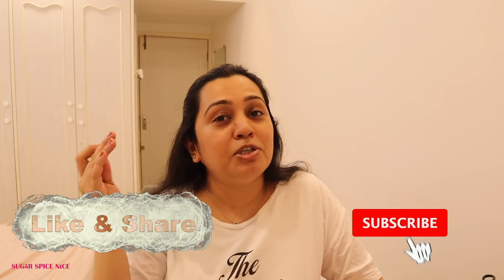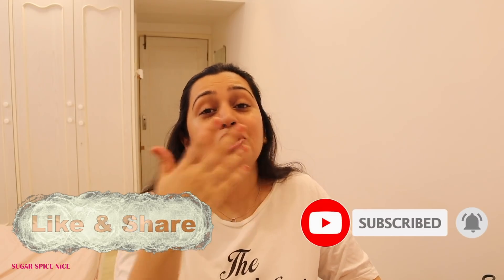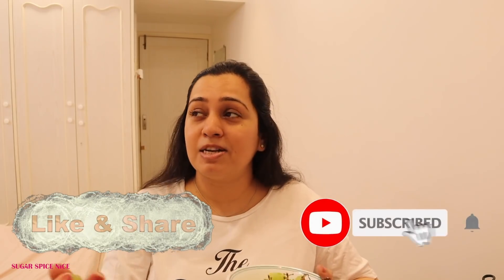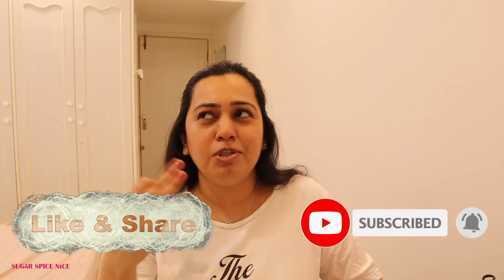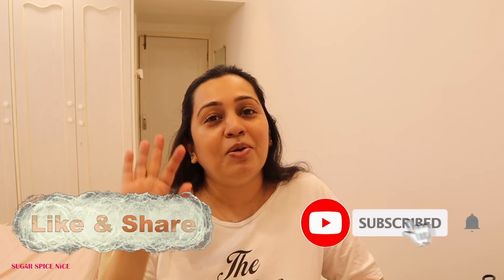I think unplanned days end up being a lot of fun — at least I had a lot of fun today. I hope you guys also enjoyed this vlog. If you did, hit that like button, share this video with your friends and family, and subscribe to my channel for more. Let me know if you'd like to see more such casual vlogs of just me going about my entire day doing different things and having different experiences. Let me know in the comments — I'll see you in my next video, bye!